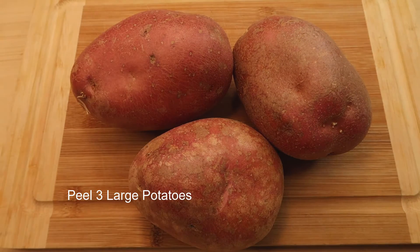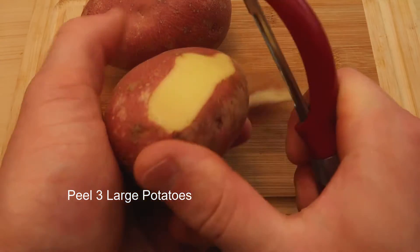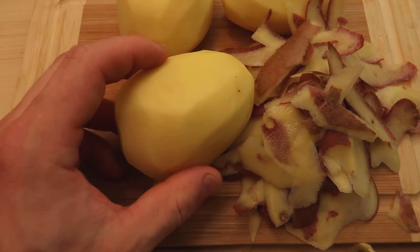Hey everyone. I'm gonna use the food for every meal. Before, what are we gonna do to eat? I'm gonna use my hands.